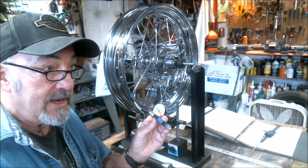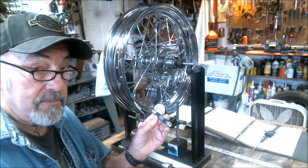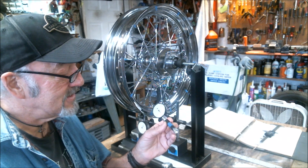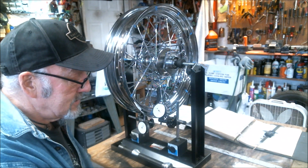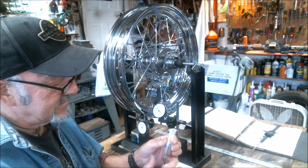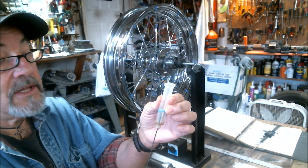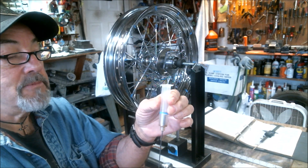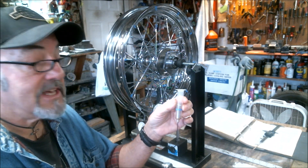Now all I need is a way to measure one pound of force. So I came up with a little spring scale, and I will demonstrate how that measures 16 ounces.